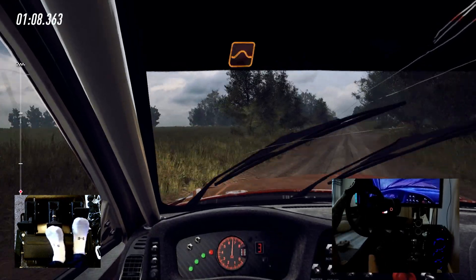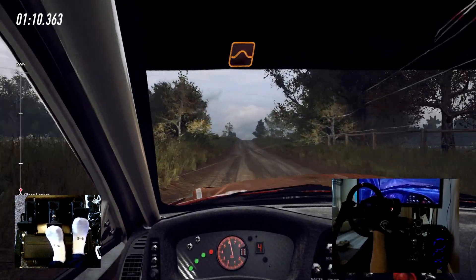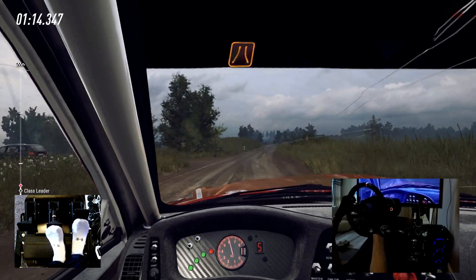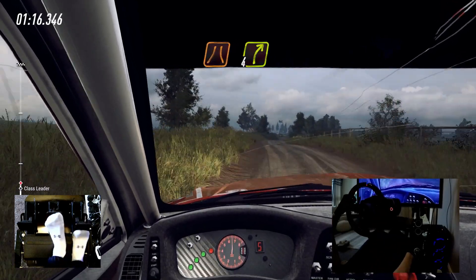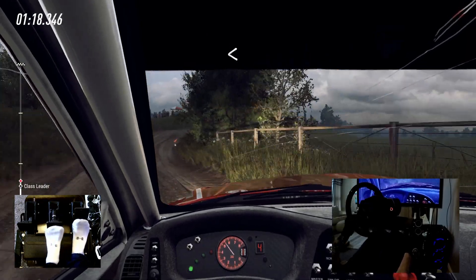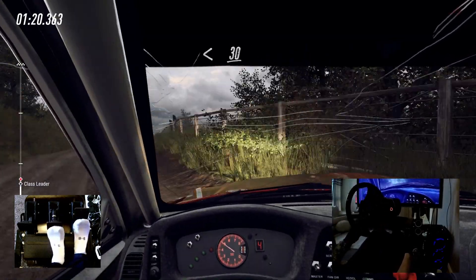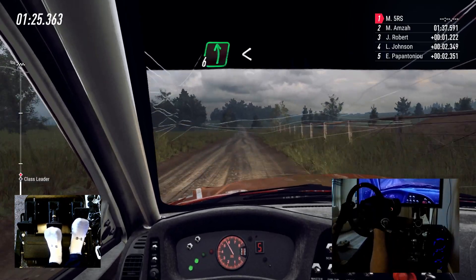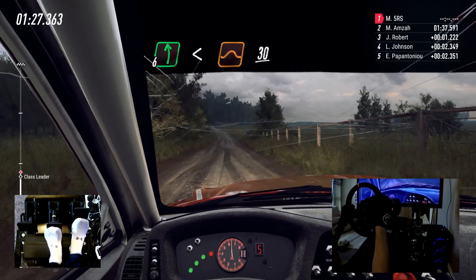Keep middle of a jump, 100. Turn unseen narrow, 4 right long, opens, 30. Flat middle of a jump, 180. 6 left long, opens of a jump, 30.